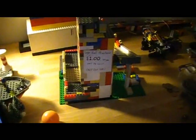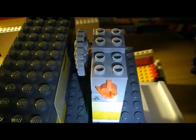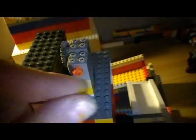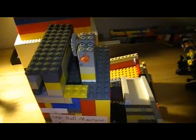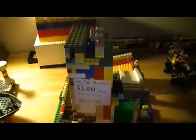Oh, and one more thing — whenever you build this, you don't have to have that. It can just be like — connect it to one of those things right there, and you could just wind it up by yourself. Hope you enjoyed it, bye.